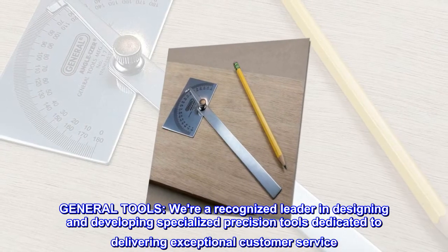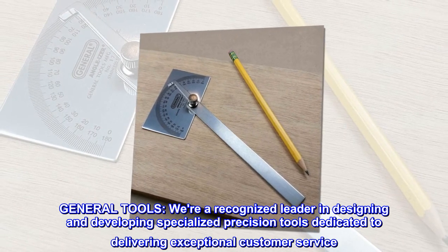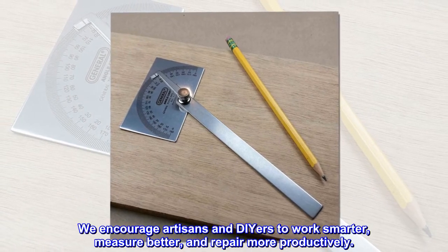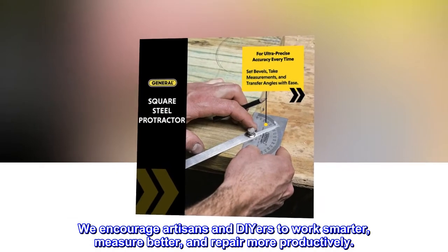General tools. We're a recognized leader in designing and developing specialized precision tools dedicated to delivering exceptional customer service. We encourage artisans and DIYers to work smarter, measure better, and repair more productively.